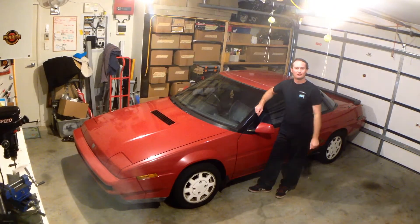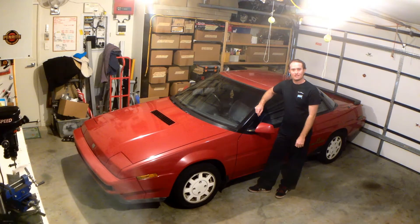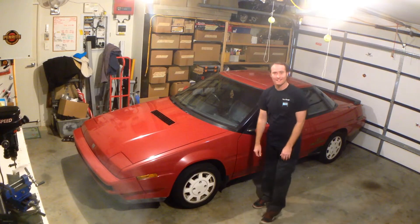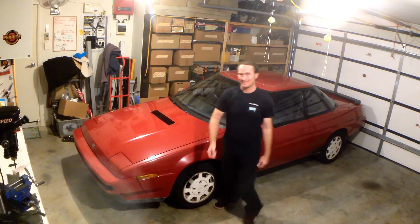Hey guys, well on the last instalment of our Megaswap project, we did some pretty intensive auto-tuning, got it up and running, she's going pretty cool. So you know what we're going to do this time — we're going to take it for a drive, and you guys are coming with us. It's really exciting, let's go.